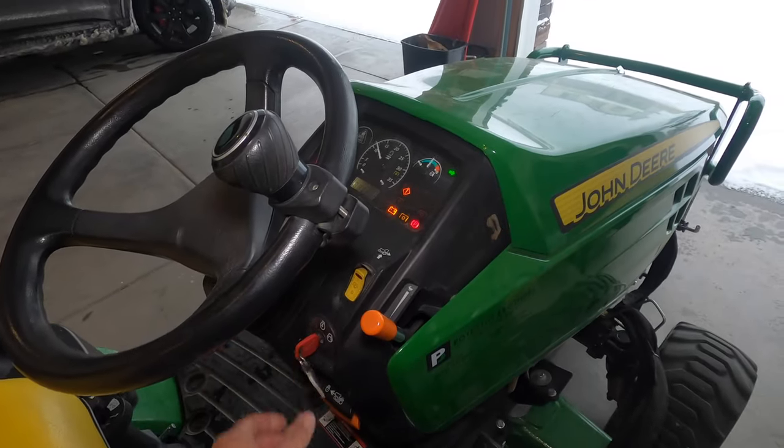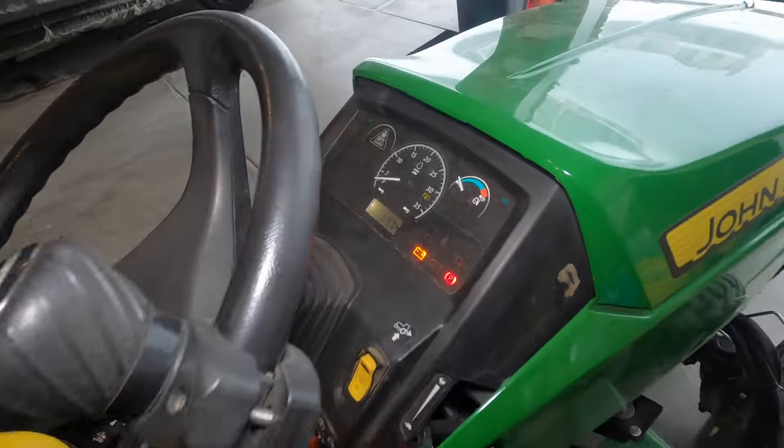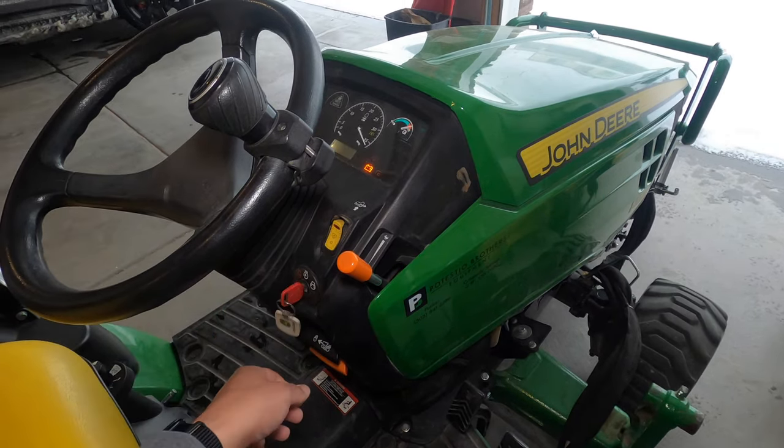So here's what I'm getting on the tractor. Turn the ignition on, you hear the fuel pump like you normally would. The glow plugs are doing their thing. Go to start it — just clicks.